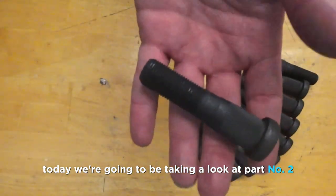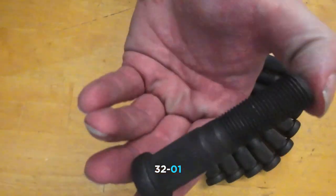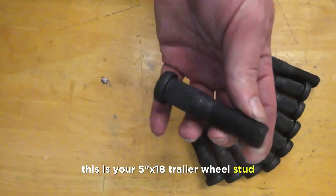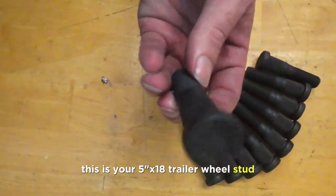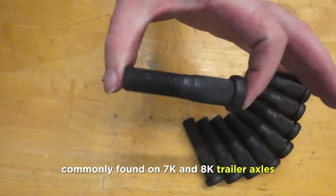Today we're going to be taking a look at part number 232-01. This is your 5/8 by 18 trailer wheel stud, commonly found on 7k and 8k trailer axles.